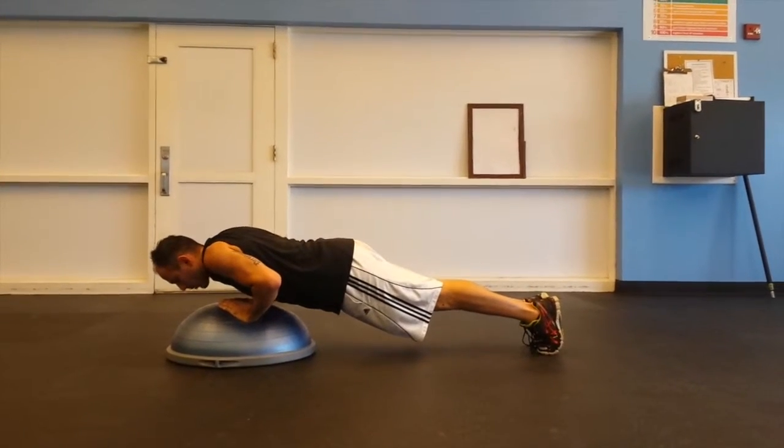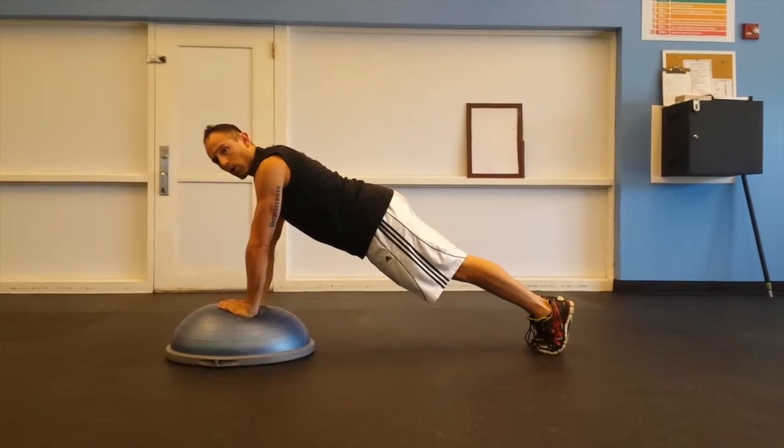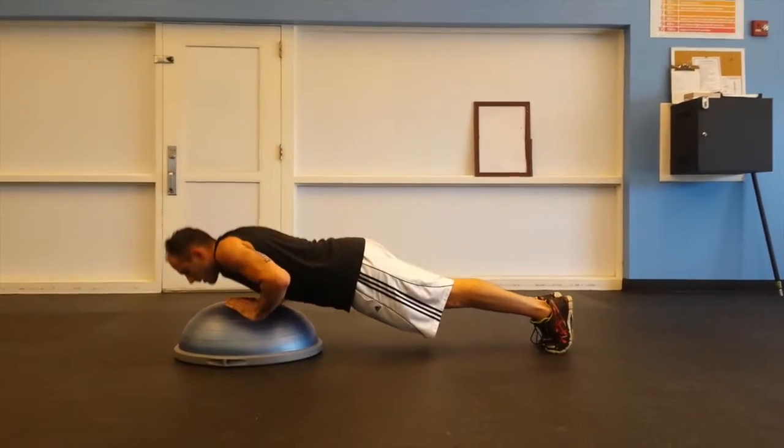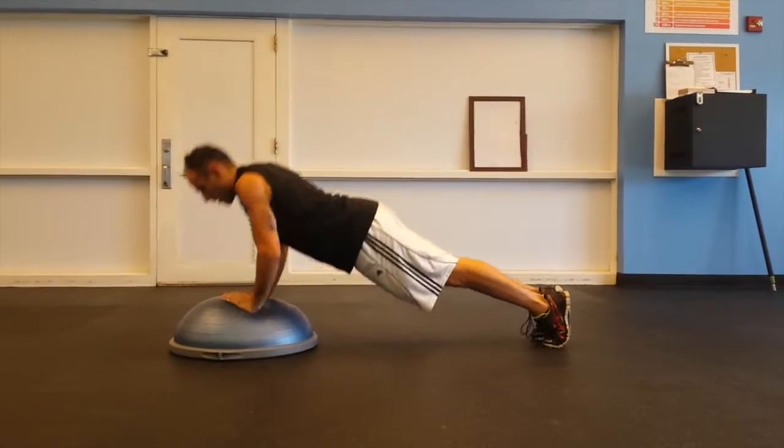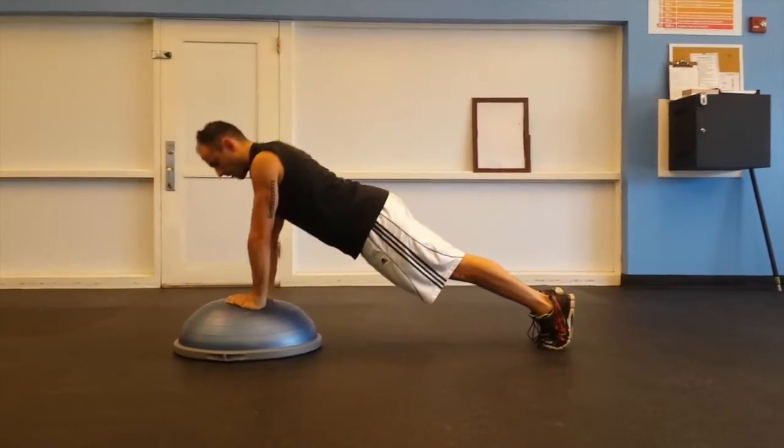Load down into the press and tall coming back up — diamond press push-ups on the dome side up on the BOSU ball for 20.